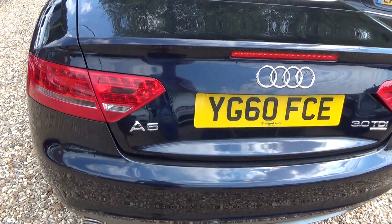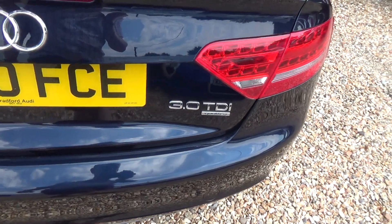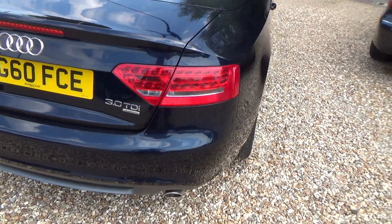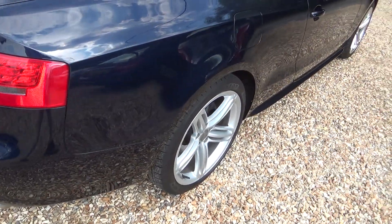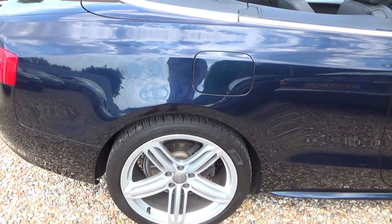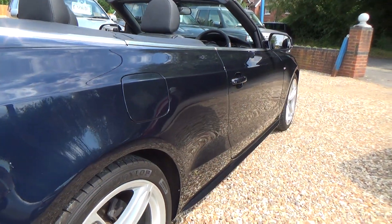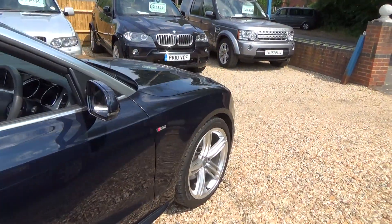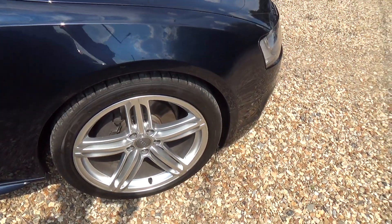Coming across the rear bumper here — this is where we're looking for any scuffs or scrapes from things being loaded into the boot. It's very difficult to avoid, but if they're there we like to point them out. We're all good. Coming round to the driver side rear corner — nothing to report there. The driver side rear wheel — again nothing to report. Scanning down the driver side of the car, no dents or anything to report. Driver side wheel — again nothing there at all.